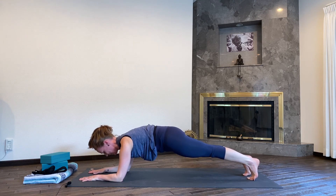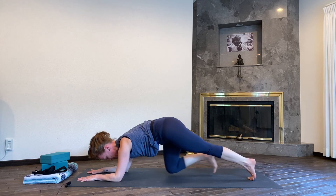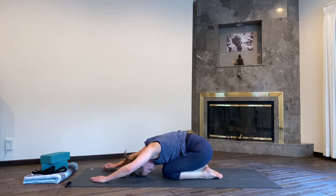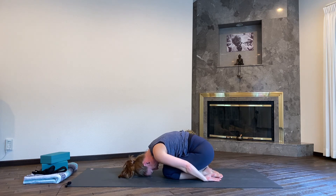Hold for a count of eight — seven, six, five, four, three, two, one. Bend your knees and come back to child's pose with the knees together. Forehead sinks down to the mat, you can reach your hands back. Completely relax your shoulders here, get really heavy, and catch your breath.